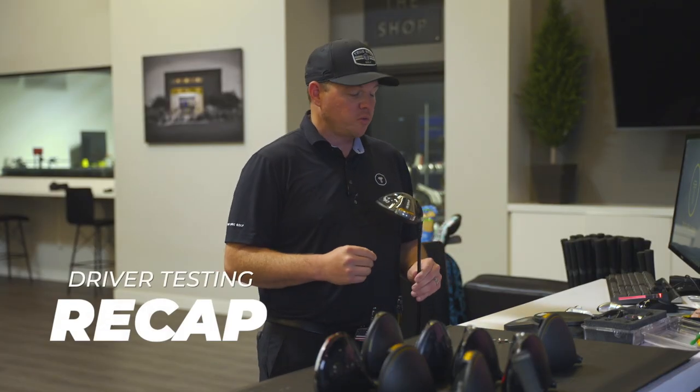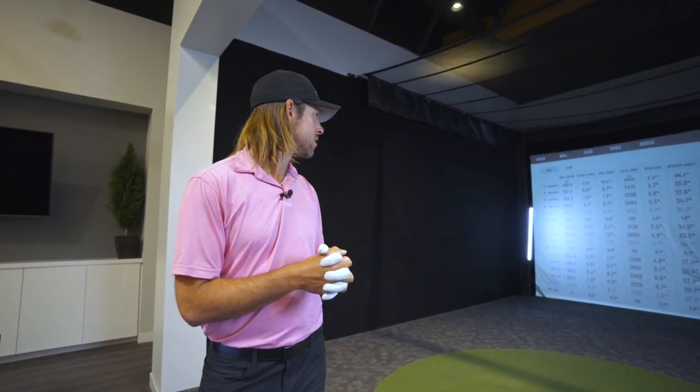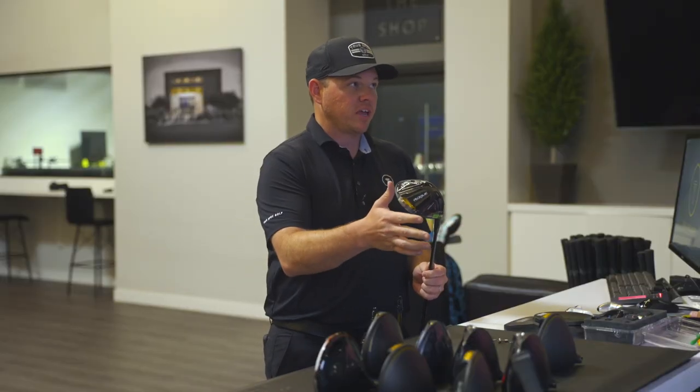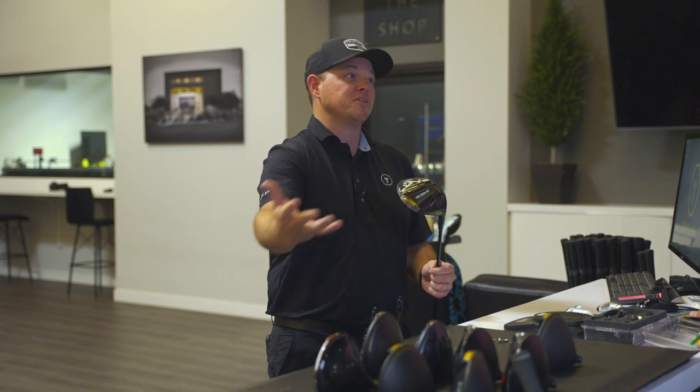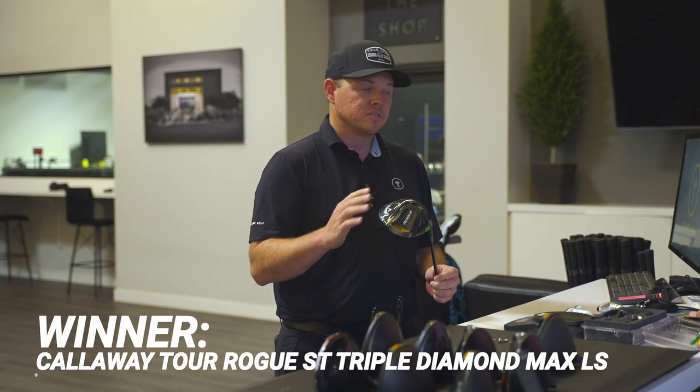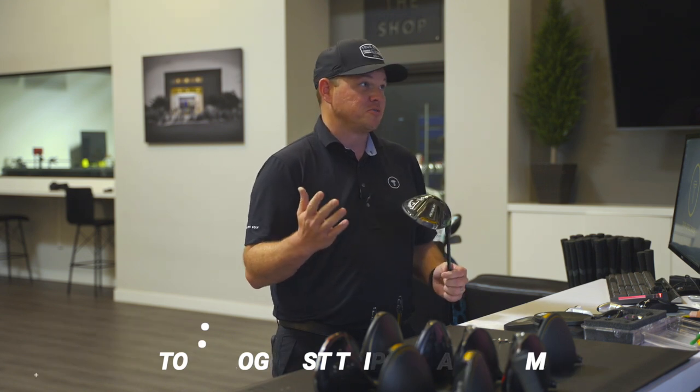Wrapping up, we definitely checked those boxes — got a little higher launch, a little more control, and tightened up some dispersion downrange. Making the transition from the gamer Maverick, we stayed in the Callaway family and made a change to the Rogue ST Max LS, the tour version. It was great — the consistency with the ball hitting the middle of the clubface was great, and the feel meant I could really give it a rip rather than having to control it.